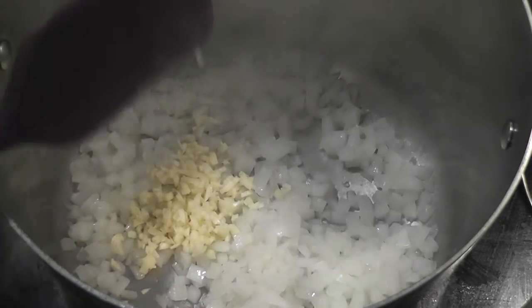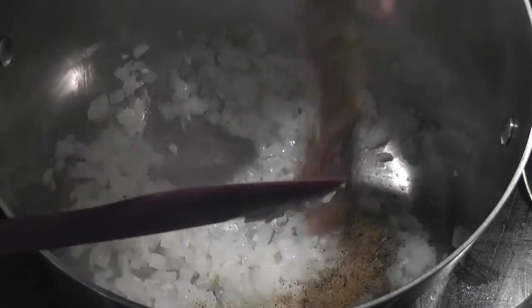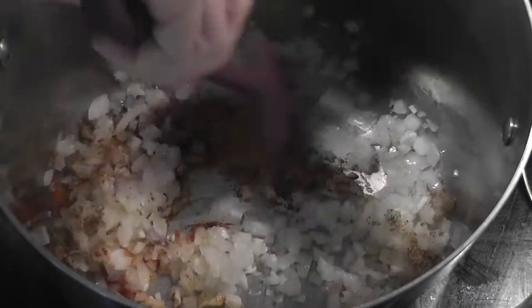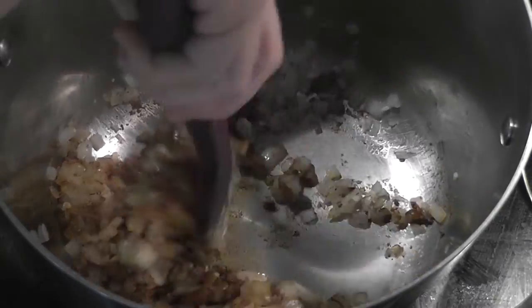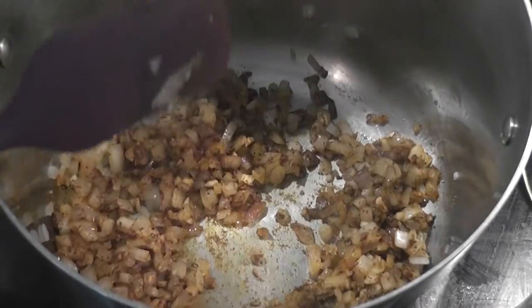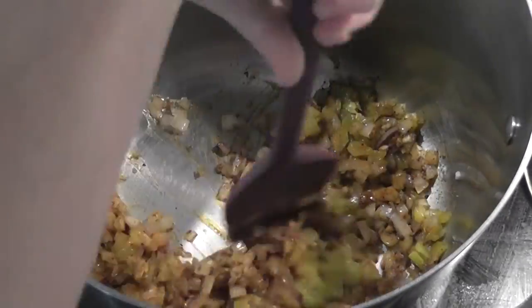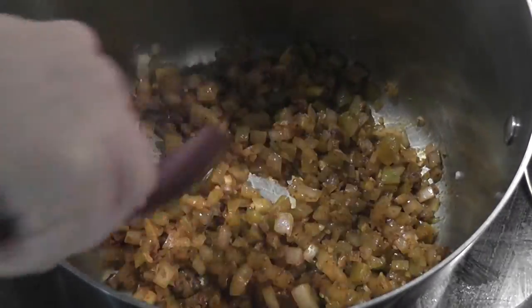Next up is some freshly minced garlic. Stir that into the onions and cook for another minute. It's time to add some seasonings to those onions and garlic. Give that a stir and continue to cook for another minute. Add one small can of diced green chilies — this helps give it extra flavor and a little bit of kick.